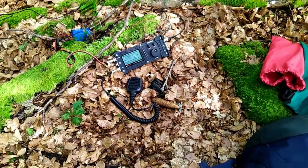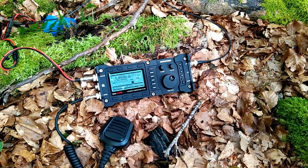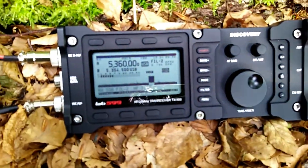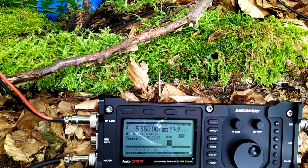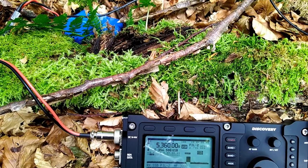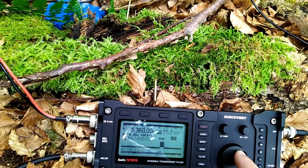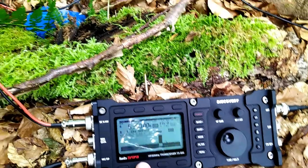I want to show you quickly about the sound. I have the preamplifier enabled. Nobody's talking right now on this frequency. At the moment I have the filter upper cutoff frequency at 3100 Hz — let me change that a bit just so you hear how much that changes. I had such questions before on the reflector and this is easily changeable.